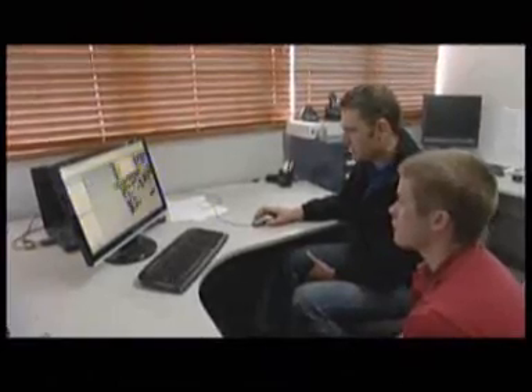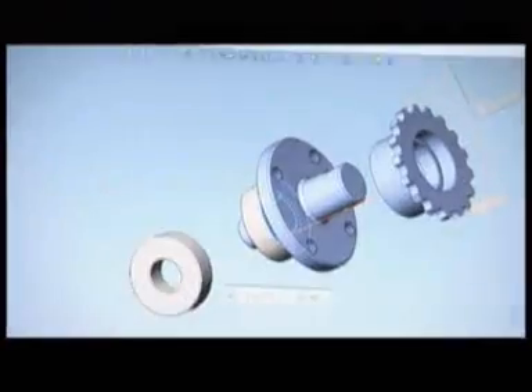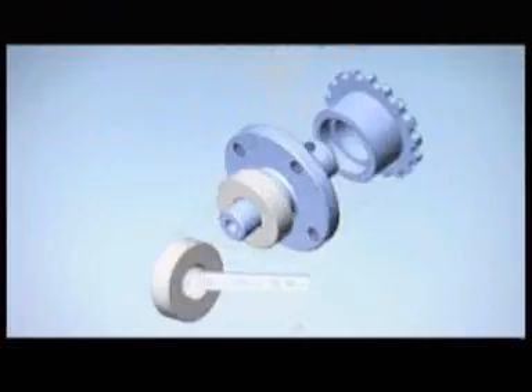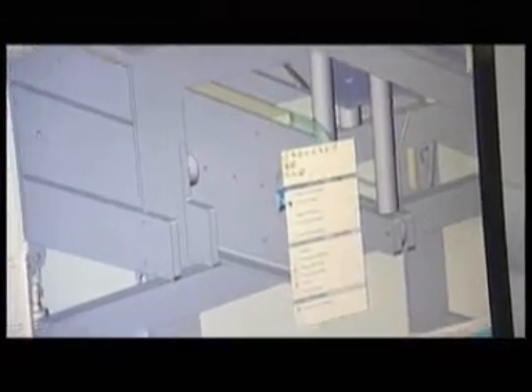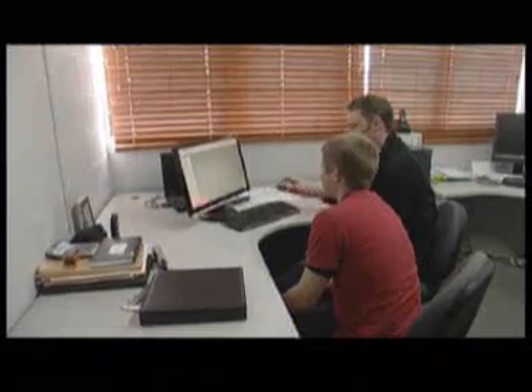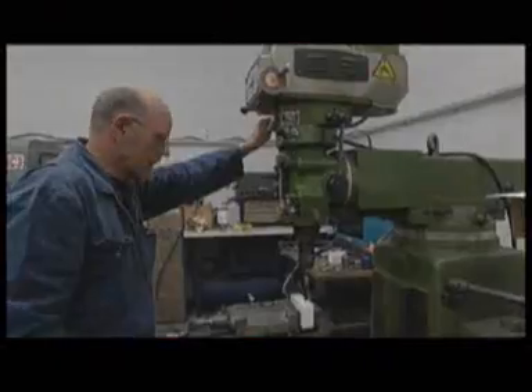A mechanical engineering technician designs mechanical components to precise calculations to suit its intended purpose. Then with computer-aided drawing, or CAD, the manufacturing process of that part begins. Today they'll be taking a CAD drawing and making a shaft and sprocket component for a box folding machine. We're going to design up a couple of parts — sprockets, bearings, and bits and pieces — and then go and manufacture the parts this afternoon.